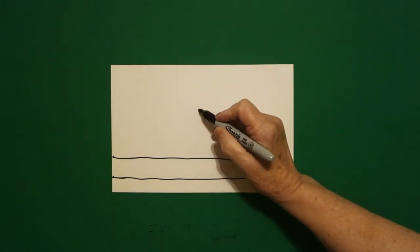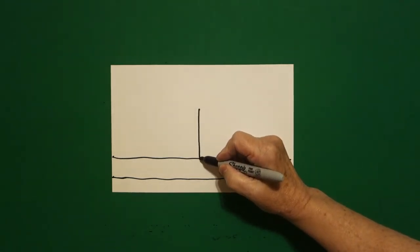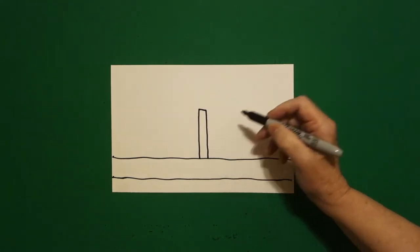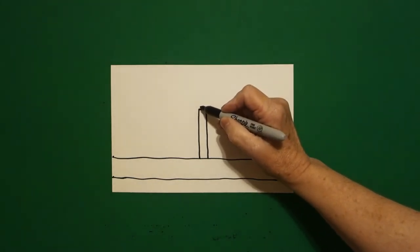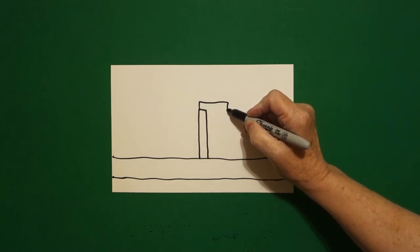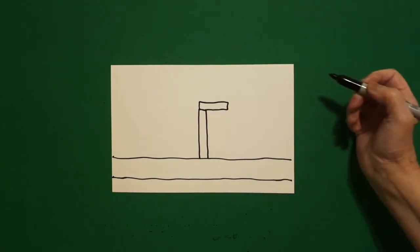Right here in the center, I'm going to put a dot and draw a straight line down, straight line over, straight line down, connect. I come up on the top and draw a straight line, straight line, straight line, connect.